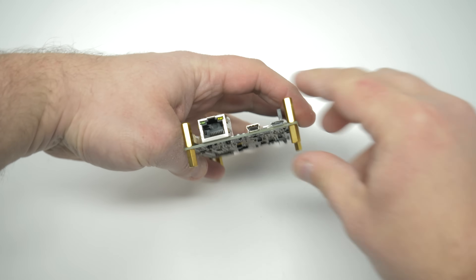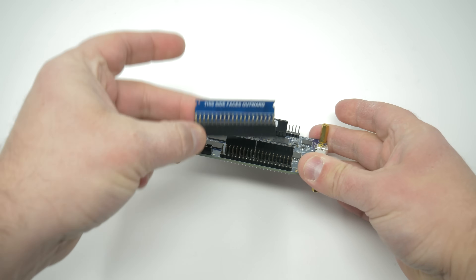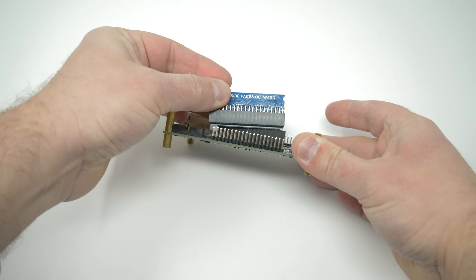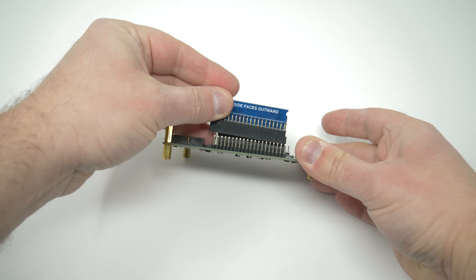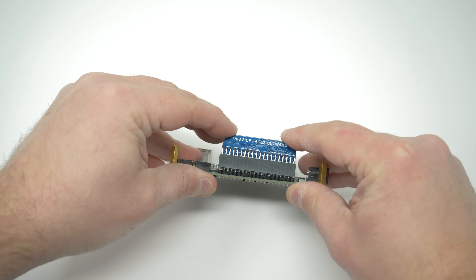I'd also strongly recommend getting a RAM module. If you're on a really tight budget, you can still access a few systems without it, but for the long term, I'd consider it mandatory. Just connect it as you see here, with the writing facing out, on this side of the DE10.